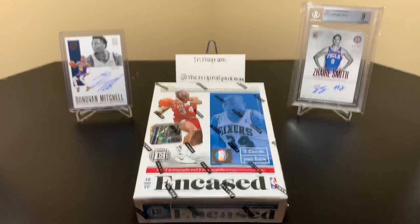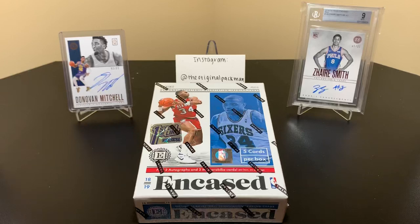What's up everybody, welcome back to another video. Today I have my second and final box of 2018-19 Panini Encased Basketball First Off The Line.